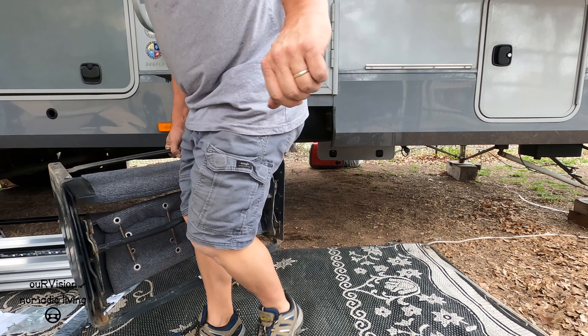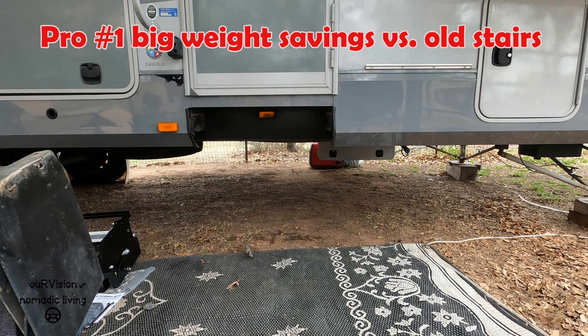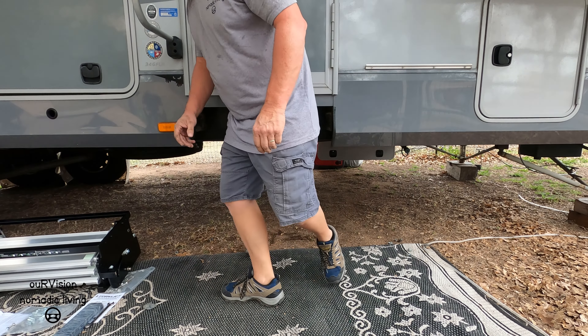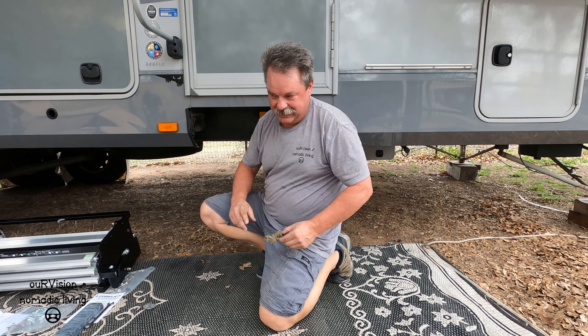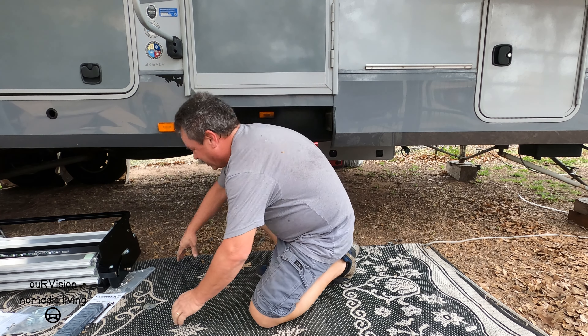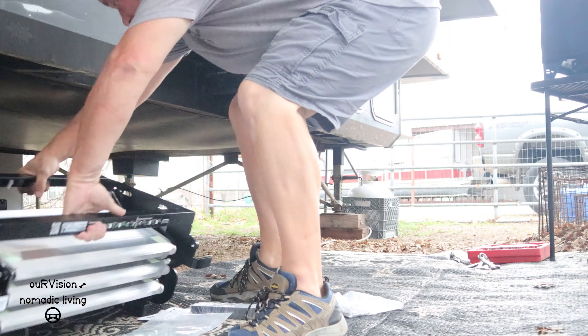No fingers were mashed in taking that off! That is a lot heavier — just broke out a sweat doing that. All right, now we've got to fit this new one into the spot. They sent me a shim kit in case I need it.